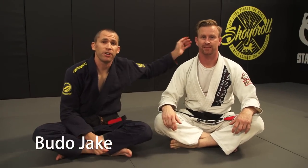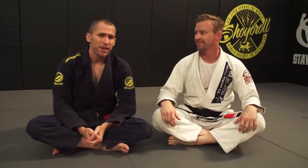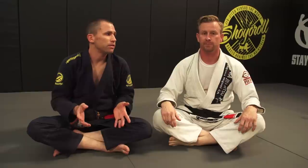Hey guys, Buddha Jake here with my good friend Jack Topher. Jack is a student of Dave Kama and a real student of the game. He studies a lot of Hickson's material and he's here to share some special techniques. This is gonna be a five-part series. Jack, tell us the reason that we're filming this.